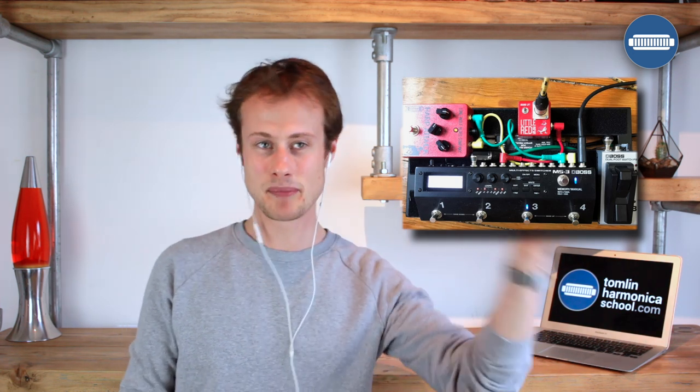Let's talk about the other little red box — this is a less exciting thing. It's the Lone Wolf Little Red, and all that means is that it converts my unbalanced signal to a balanced signal. That doesn't impact your experience whatsoever, but it makes the sound person a lot happier because it's a much easier signal to deal with. There's less noise in the signal so they can pump it up nice and loud without extra noise. And the grey box is just a foot switch that switches between different settings on the pedal.